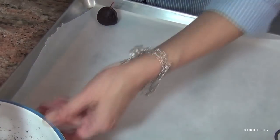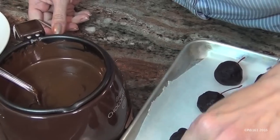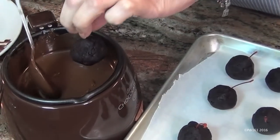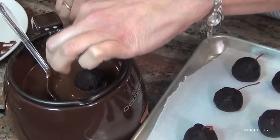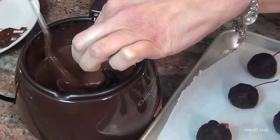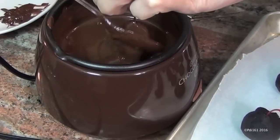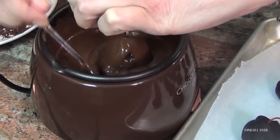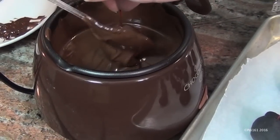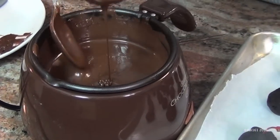After you're done, put them in the fridge for about an hour to set. Once they've set, you're going to dip them in chocolate. The cherry stem acts almost like a handle, which is nice. Just make sure you cover each one well — it's gorgeous.